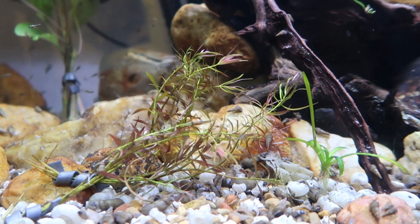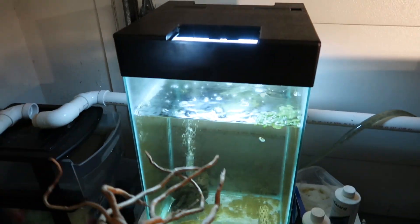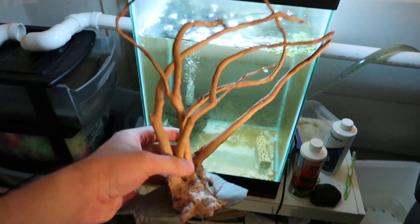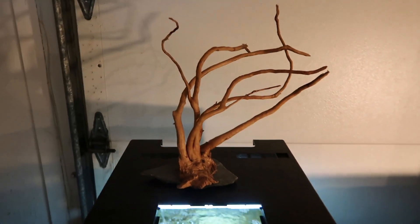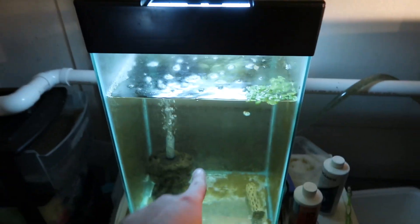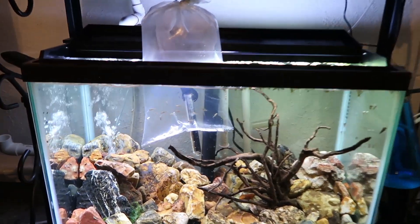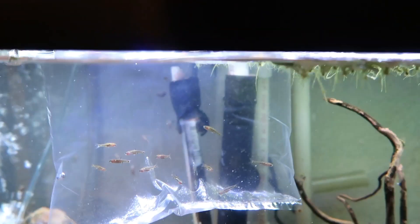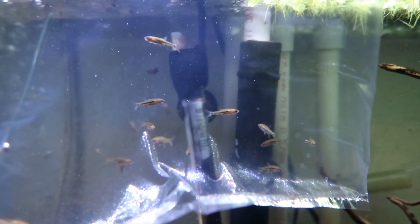I also picked up this piece of driftwood for scaping this tank, but that will be a later video — so subscribe if you're not already so you don't miss that. We're gonna be setting this up for shrimp.